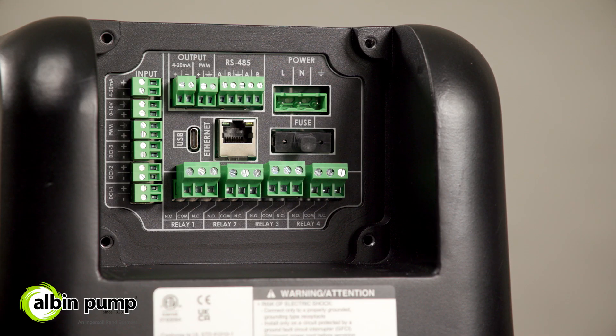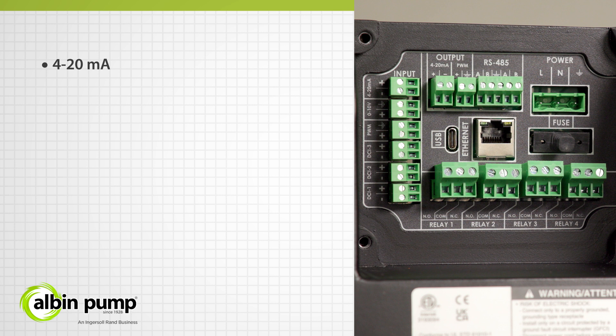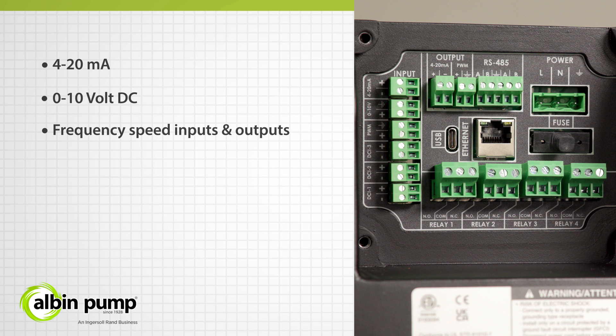Connectivity and integration into process systems is simple with the KB pump, which includes, as standard, 4 to 20 milliamp, 0 to 10 volt DC, and frequency speed inputs and outputs for remote speed control, as well as 3 dry contact relays for remote operation.